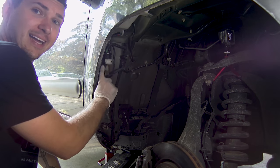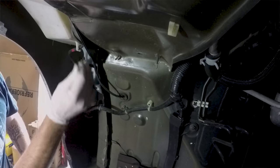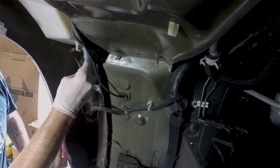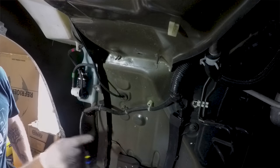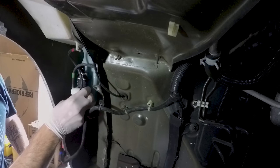If your washer pump died, it's right here. You can actually just remove the electrical connector by clicking this little button and pulling it off. Then pull that off and set it aside.